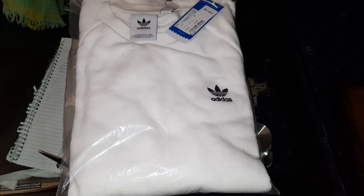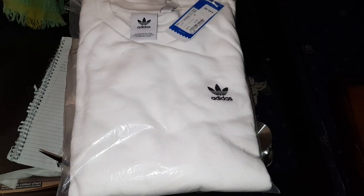Hey guys, Mr. Wahidul Hak here back with another video. Today I'm going to be unboxing and reviewing the Adidas Essential Crew Neck sweatshirt.